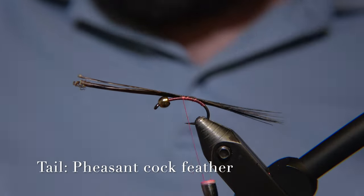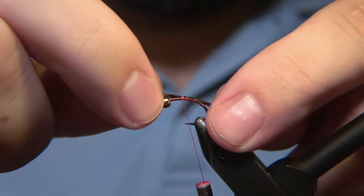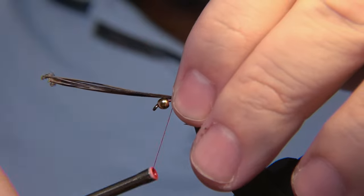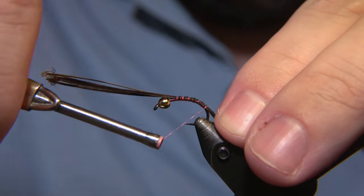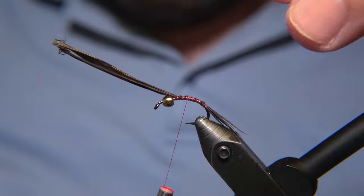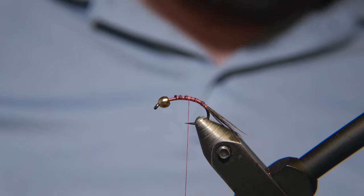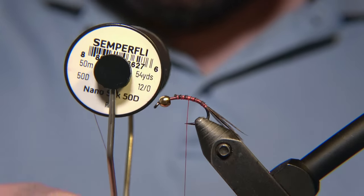For the tail of the fly we are using just a pheasant tail feather, adjusting it to about this length — just a natural one. We will be attaching the thread down there so we get a nice bend on the tail of the fly. Then we bring the thread up forward and the next step is to snip away the tag end. We are using a Semperfly NanoSilk 50 denier for this — the red one.